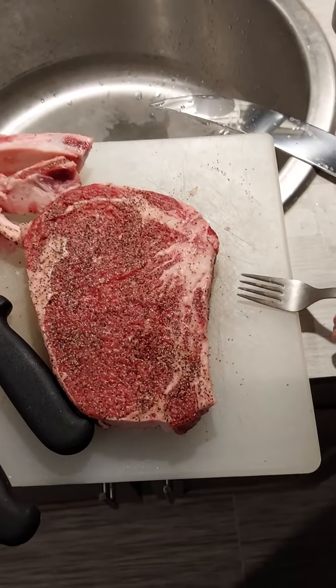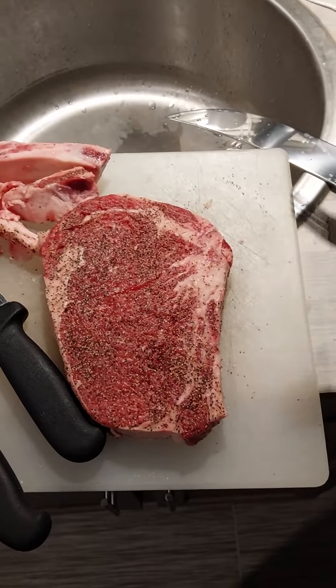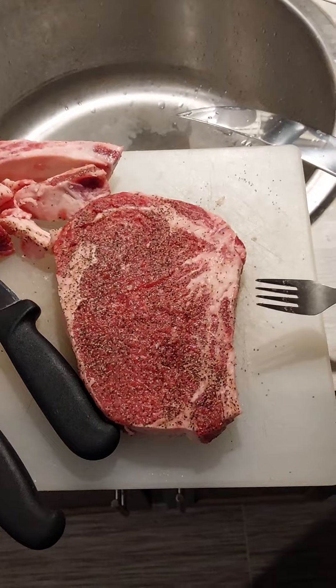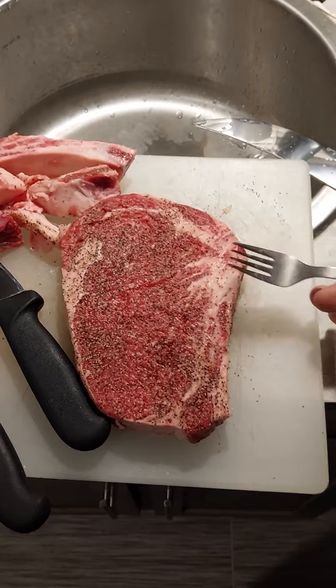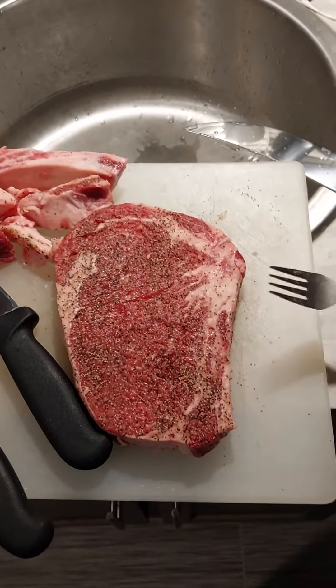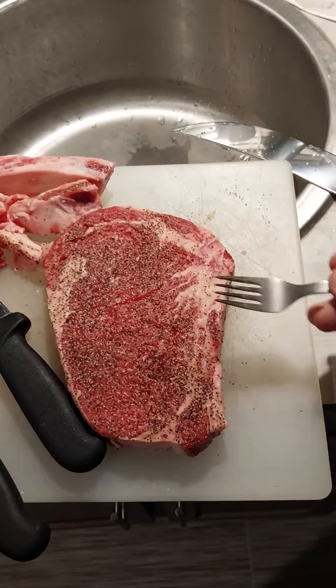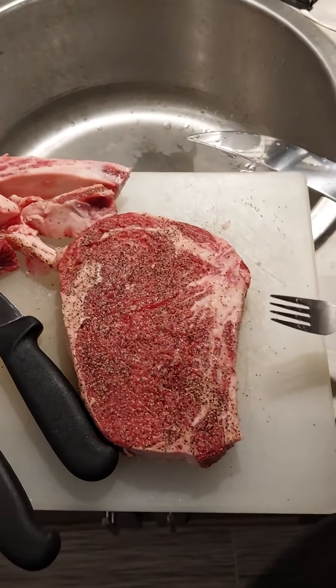Some of my preferred seasonings off the top of my head: Chupacabra seasoning, made by Two Gringos down in San Antonio, Texas; Fiesta brand seasoning — they make a wide variety that I absolutely like as well; wild game rub; Uncle Chris's steak seasoning — yada yada yada, the list keeps going.